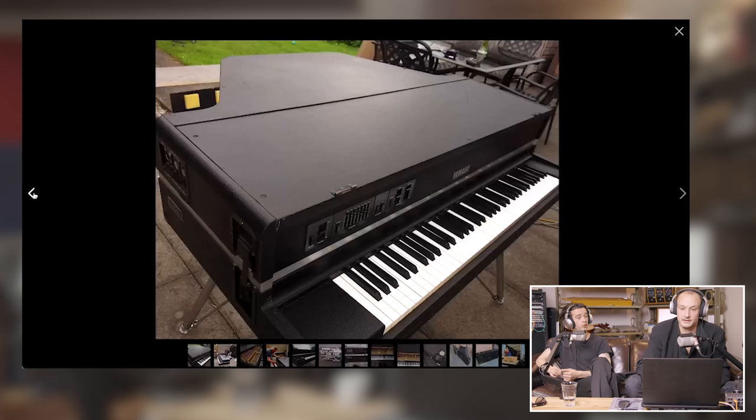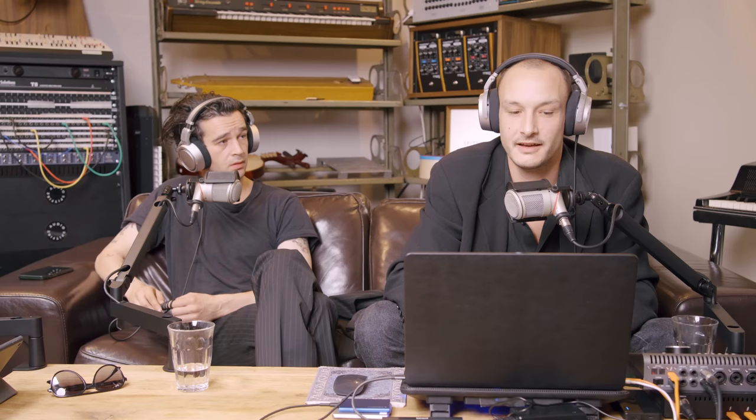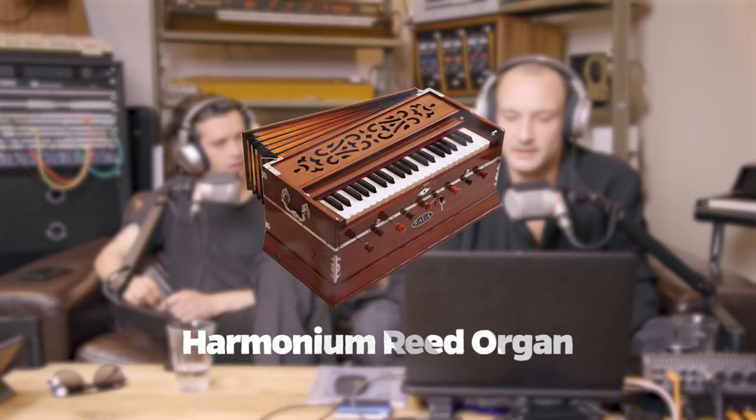We'd been trying to get those sounds and never quite nailed them. We used the JV and then the CP80, which is the actual electric baby grand piano. We also got one of those — it's the same one we had when making notes, when we wrote 'Sincerity Is Scary' on one of those.